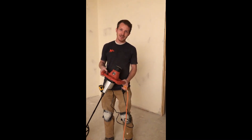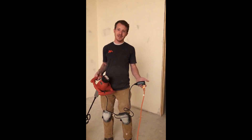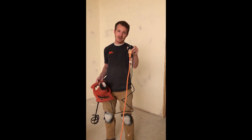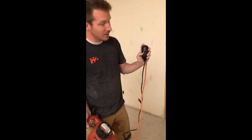I opened it up out of the box, got it all set up, it turned on for about three, maybe four seconds, and then it shut off and it won't turn back on. You can see with my extension cord I've got the light so I've got power here, and even on the tool itself you can see it's showing light that it's getting power.